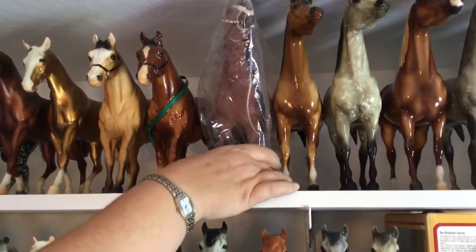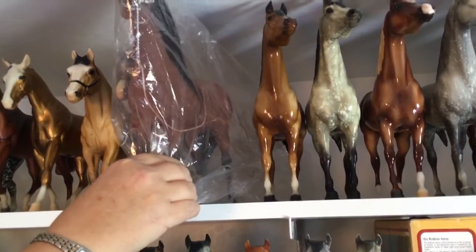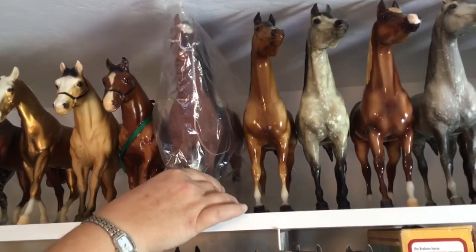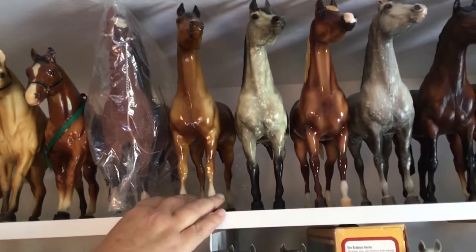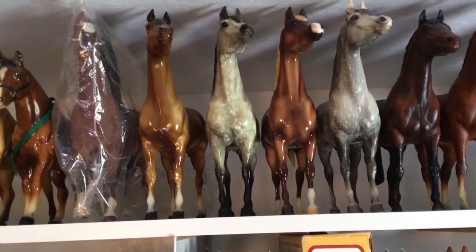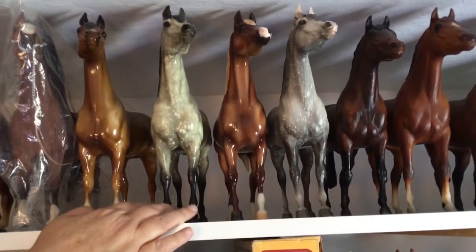Then we have a flocky — that's why he's in a bag, because I don't want to have to dust him. He's the proud Arab stallion and was a special run from Sears or JC Penney's back in the 80s. Then we have Dune — I think he was a limited edition from a while back; he was a gift from a friend.